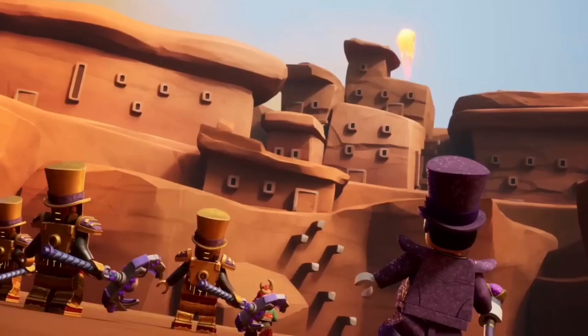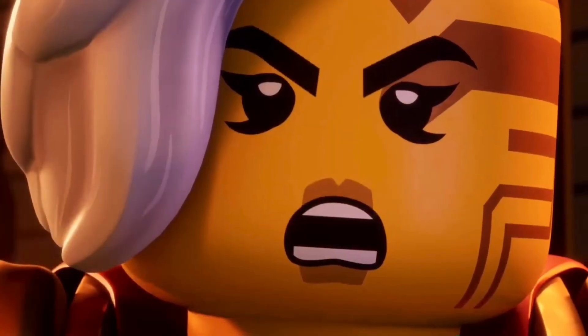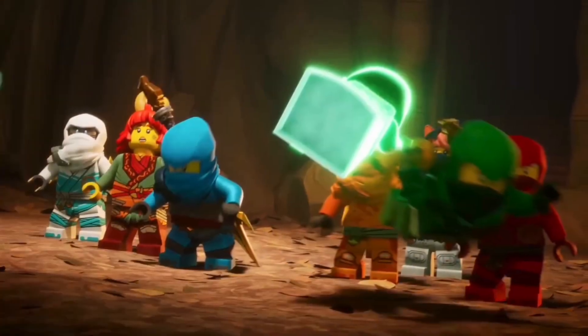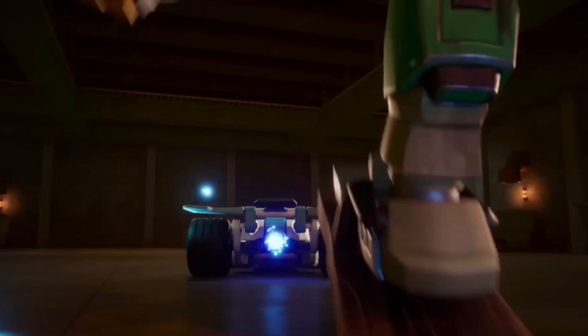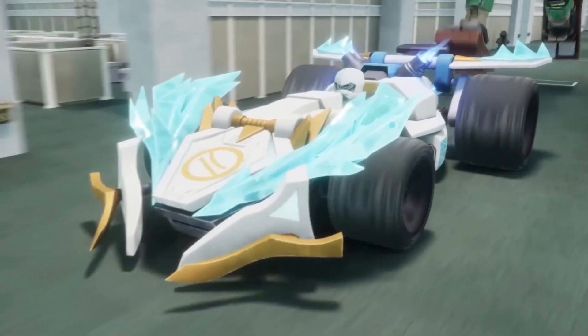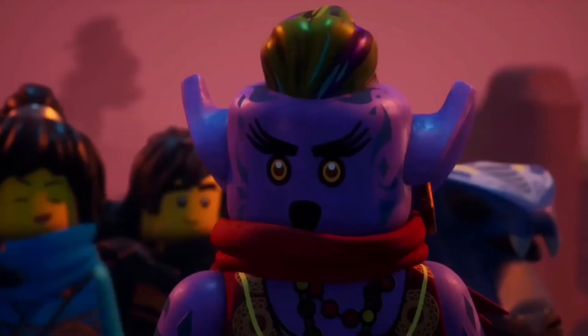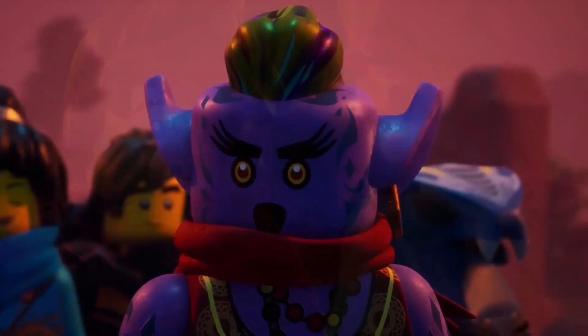An interesting way Ninjago could go with this is using scales in the ninja's colors. We've actually seen this before in Crystallized, where Pixal gives great reasoning on the golden armor being on the ninja suits — using it as a sort of defense against the crystal creatures so attacks can just bounce off them.